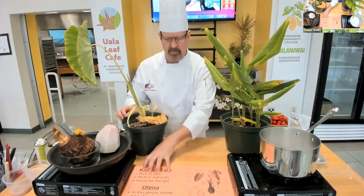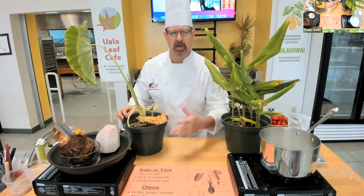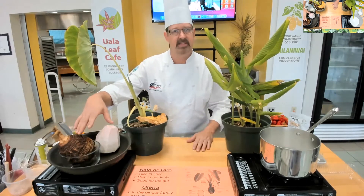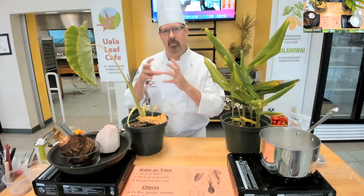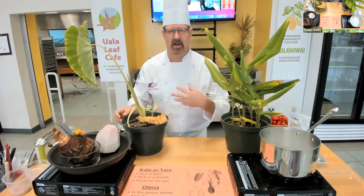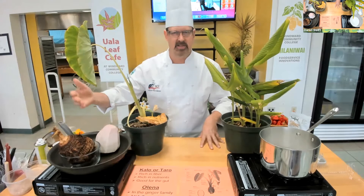It is rich in fiber, rich in nutrients and micronutrients. It's good for the gut. If you look up the benefits of kalo, you'll find a lot of things listed — may help with heart disease, may help with weight loss and all sorts of things. It does have the starch and the fiber, depending on what you're looking for at a particular time in your diet.